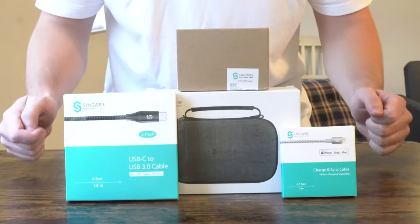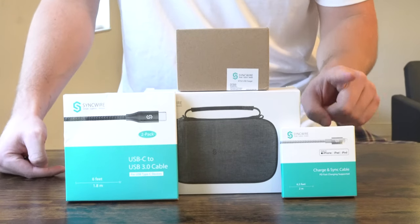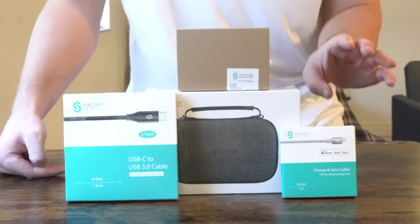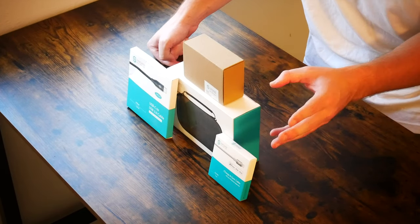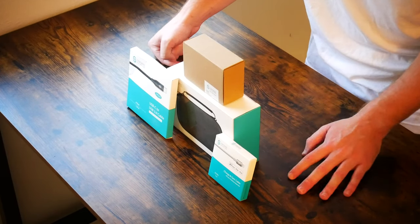So here, as you can see, I've got four different products. I've got the USB-C to Lightning cable — this is six feet. It comes in two different sizing options but we've got the longest cable here. This is going to come in handy for charging behind nightstands or dressers or at a computer desk at a hotel, for example.